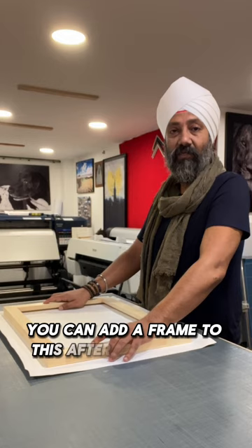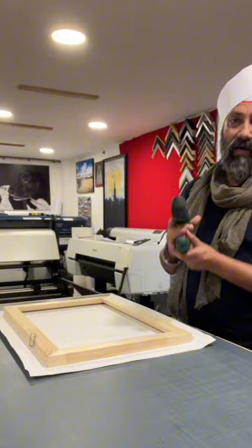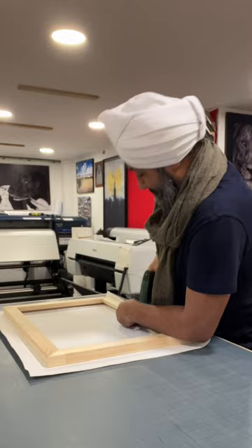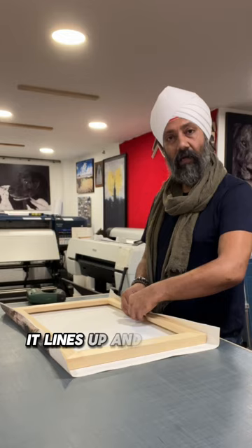Once I've lined it up and I know where the lines are going, I'll make it really easy for myself. I don't like loads of pipes and things running around the office, so I use the Bosch stapler, which is really good for this. I'll just go ahead and pin this down, then turn it around. When you're making canvases, it's always good to work on the opposite sides — it lines you up and stretches things evenly.